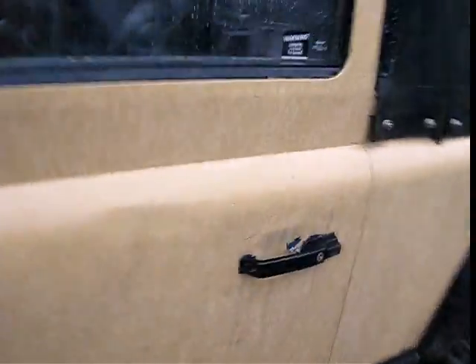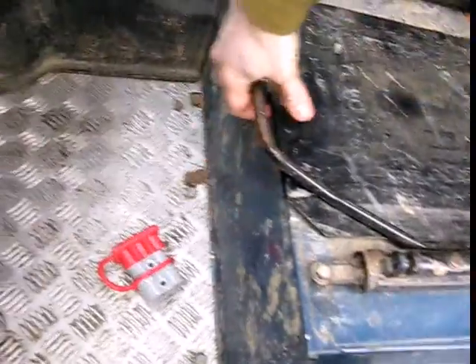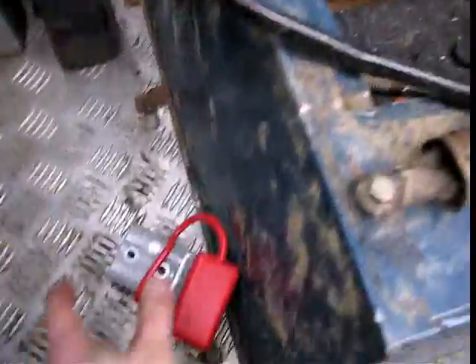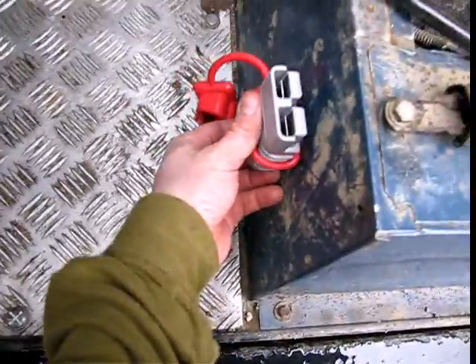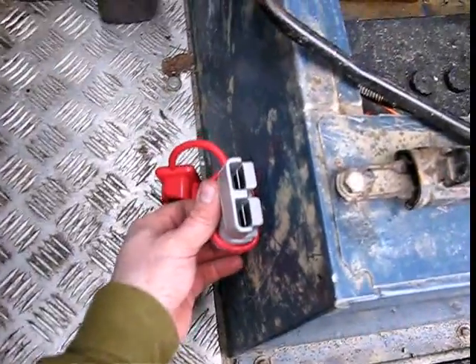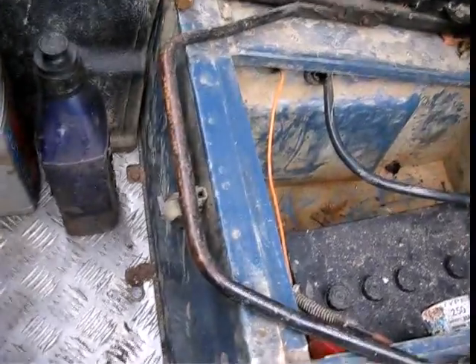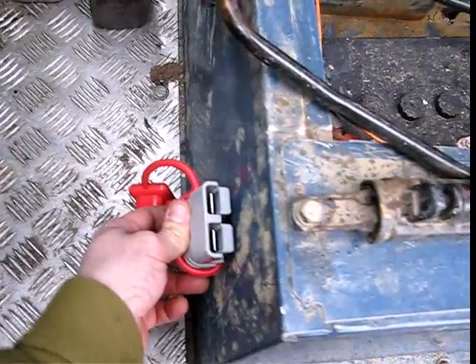For those of you not in the know, in a Defender the battery is basically under here. Ideally, I want this in a place where I can plug it in without having to open the passenger door, because if you're ever stuck in a ditch and you flatten the battery for some reason, then you'll know why.